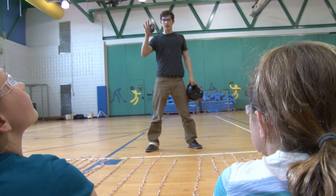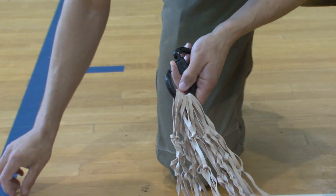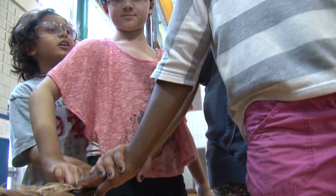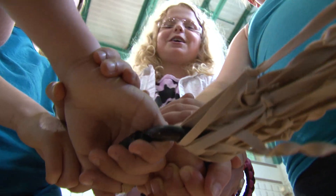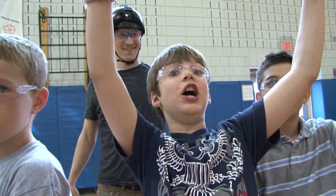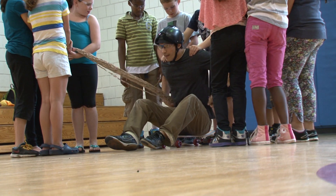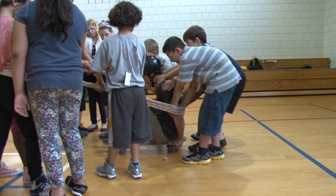I am going to use these carabiners, which are going to provide handles on the rubber bands. We're going to have two groups of holders and one group of pullers. The holders are going to hang onto the handles and then the pullers are going to pull me back to set up the slingshot.